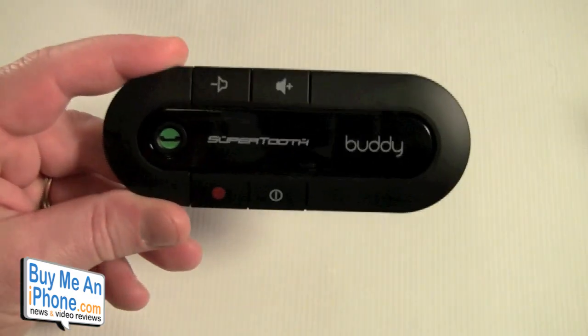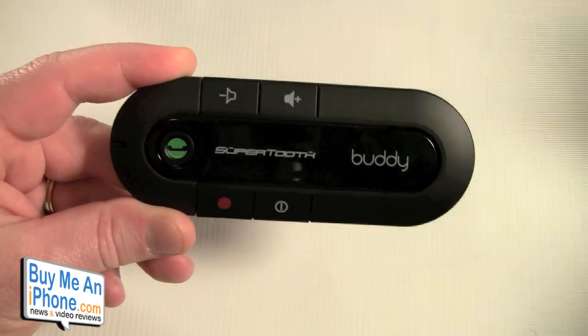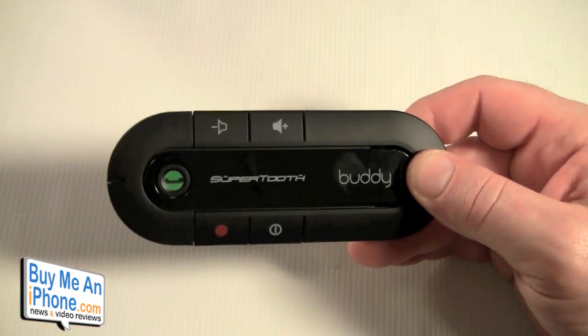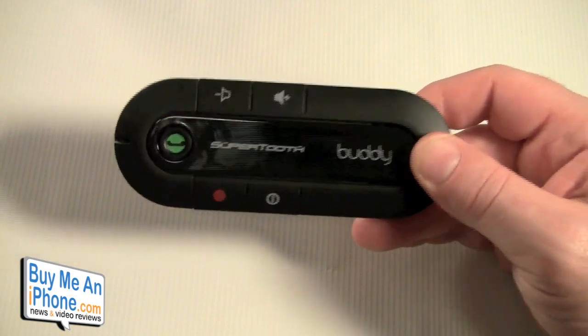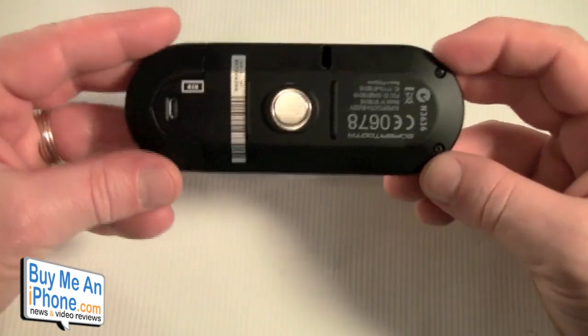As you can see, the call quality coming in was fantastic. Caitlin said that the call quality on the other end was good too. I can verify that because I've given this unit to my wife — she's used it in the car and called me — so I've been able to get a good idea of the quality on both ends.